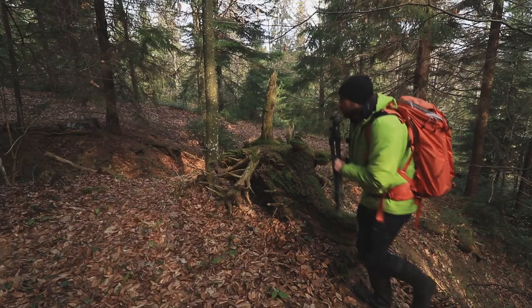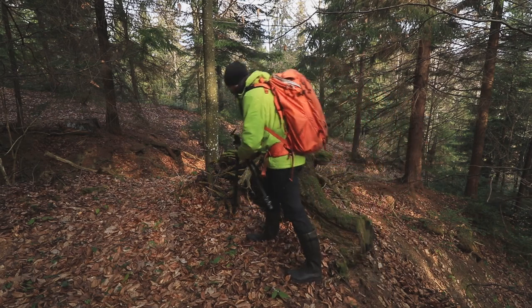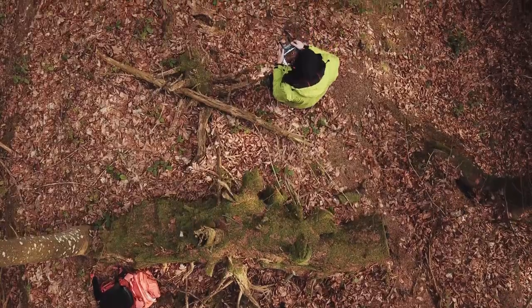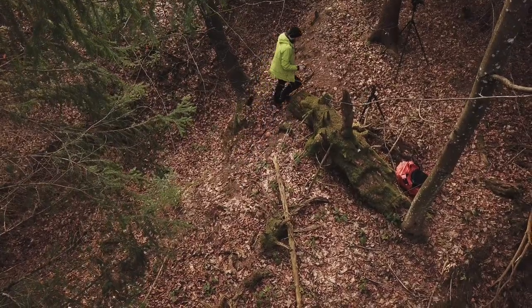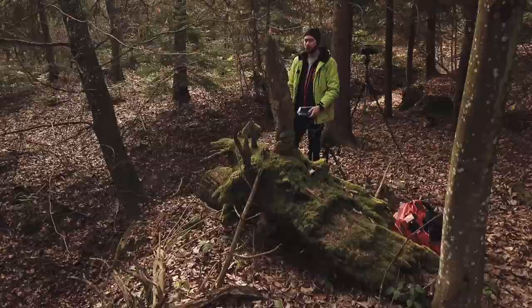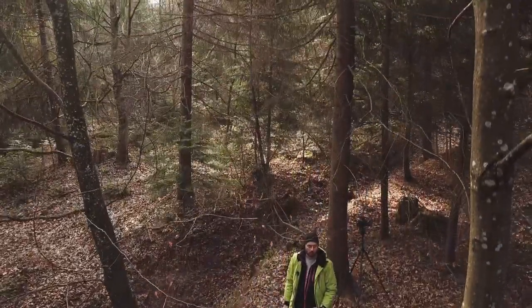Today let's talk about the first lens you should buy as a landscape photographer. But before I talk about that lens and the reasons you should buy it, let me tell you about two other lenses that you should not buy as a beginner landscape photographer, and what are the reasons for that.